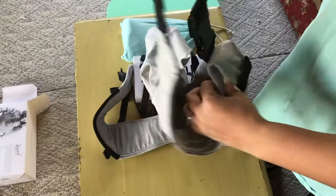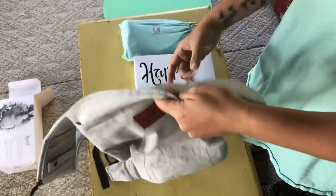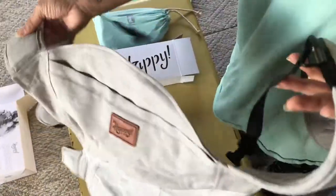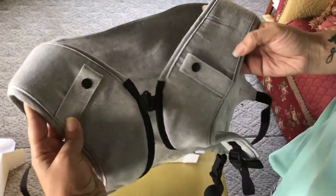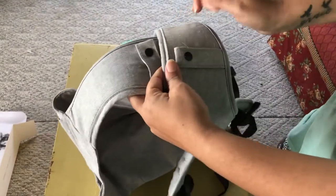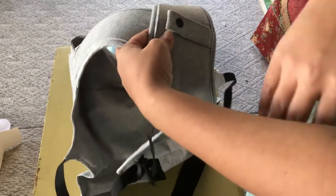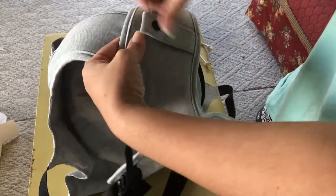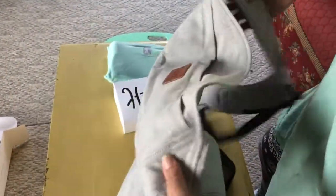I don't want a bunch of people putting their hands all over my baby. This looks nice. I did like the Ergo, but it was really bulky, thick, and hot. So I can't wait to carry the baby. I got a backpack diaper bag — it's actually just a backpack purse I'm using as a diaper bag — so I can front-carry and put the backpack diaper bag on and snap the straps. You can also hang teethers and different things from there when they're a little older.